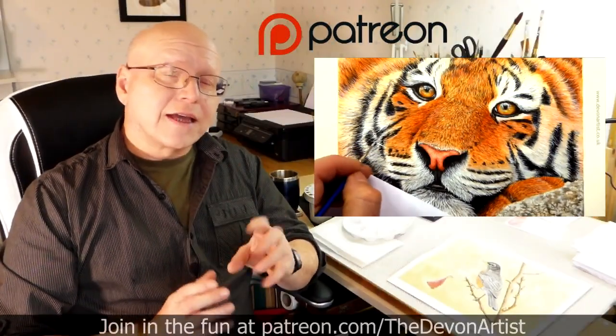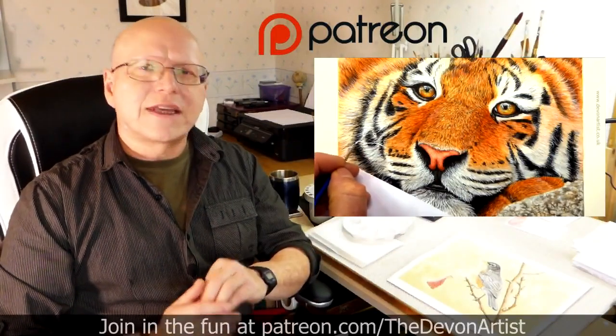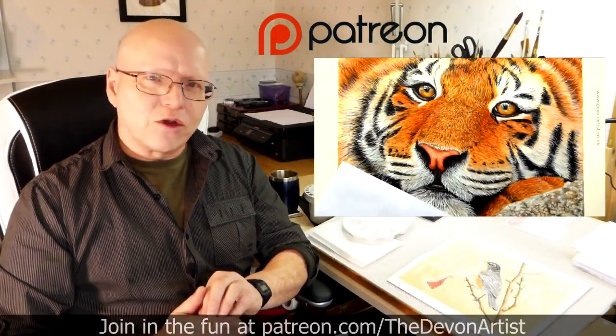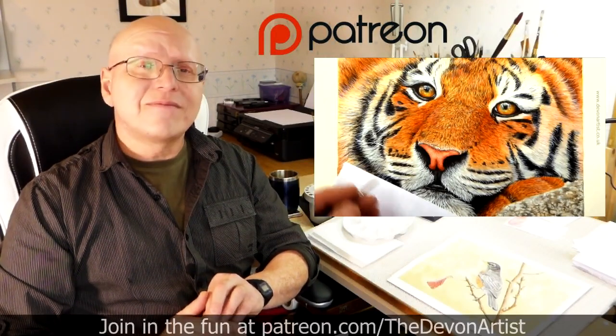So come and join me and let's get painting together. Don't forget to click on like, subscribe and share, and please leave a comment down below — I'd love to hear your thoughts and find out what you've been up to on your painting ventures. So until next time, bye bye for now.